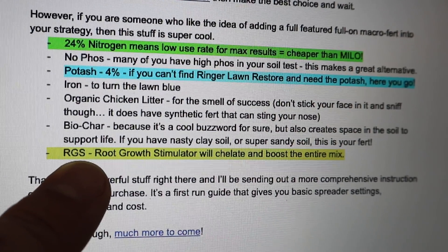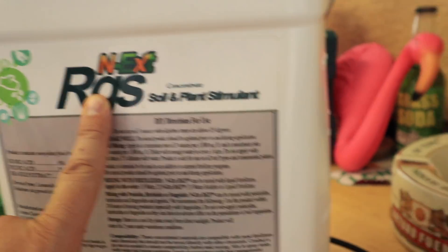And of course we have the RGS, the Root Growth Stimulator from the Next line — coated in every bag. I want to say a sincere thank you to Matt Martin and John Borden, the guys over at Carbon Earth. Thank you so much for allowing me to bring this really awesome fertilizer to the DIY market. You guys know I care so much about my DIY community, and I want to thank you for putting DIY right in the forefront when you launched this.